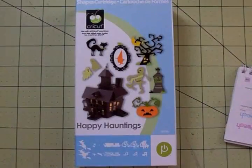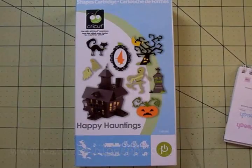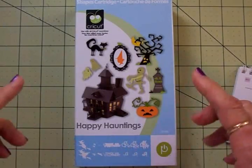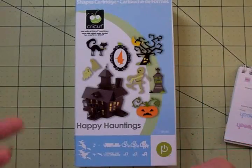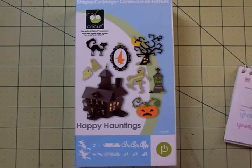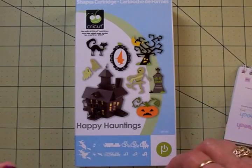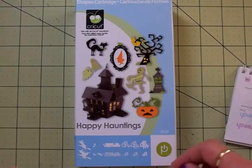Hi guys, this is Mary. I'm so glad you could stop by Cards TV today. I've been looking through all of my Halloween cartridges trying to find things I haven't done before. I wanted to find some cute little boxes to put candy in because I like to give candy at the office, and I've got two cute little girls who live next door to me and I wanted to give them something special, as well as my grandkids.